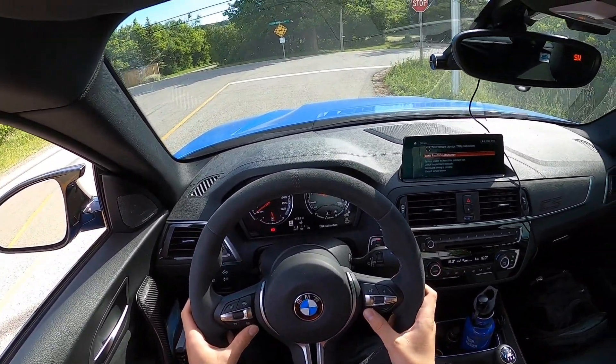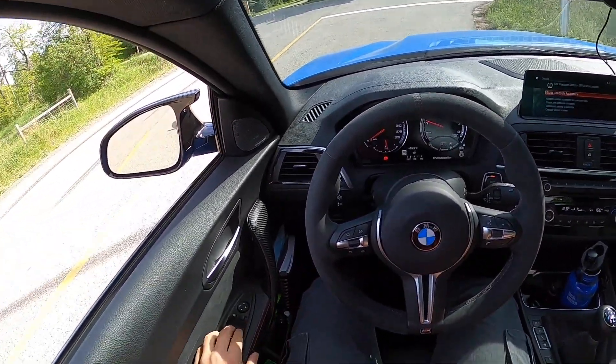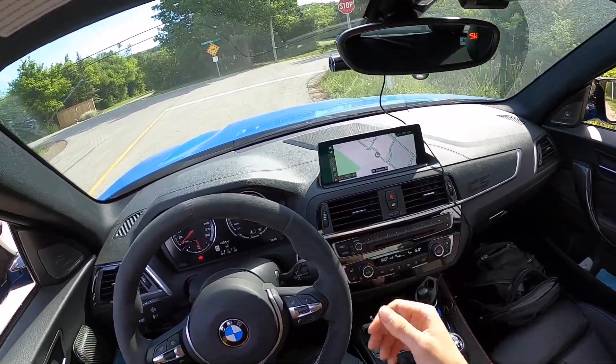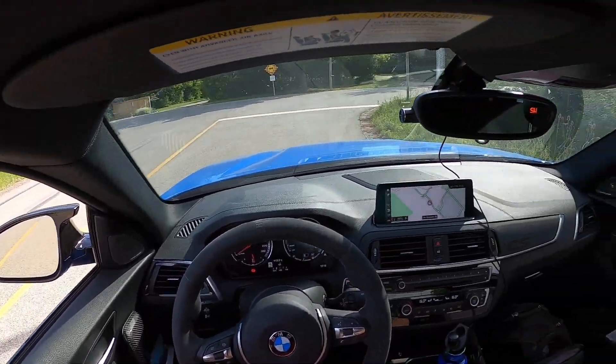I'm going to go into M2. What I really love about the M2 CS is that it actually has an M2 button. His tire pressure monitors are out on these tires — he's just getting them replaced, so that's the reason for the warning light. We're just going to start driving now.